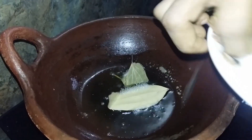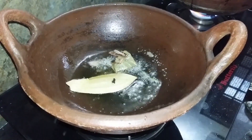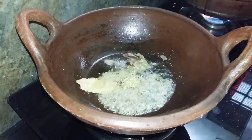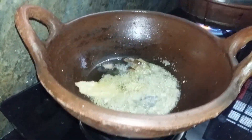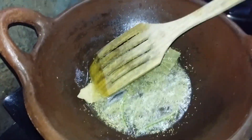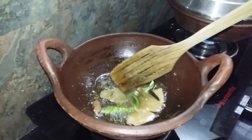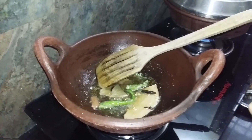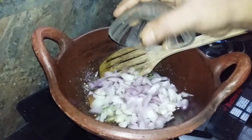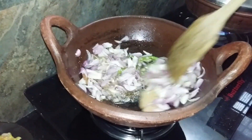First, let's put the pepper powder. I will take the lamb and let it steam in the heat. We'll bring in the lamb.